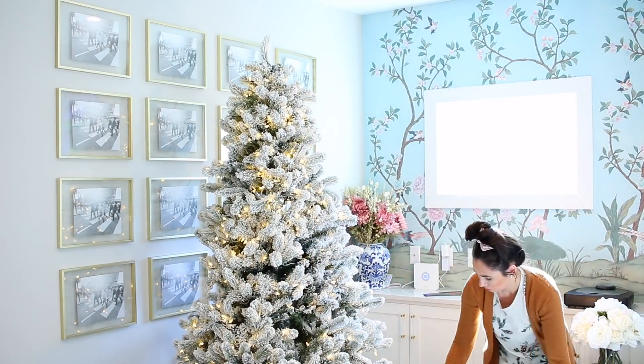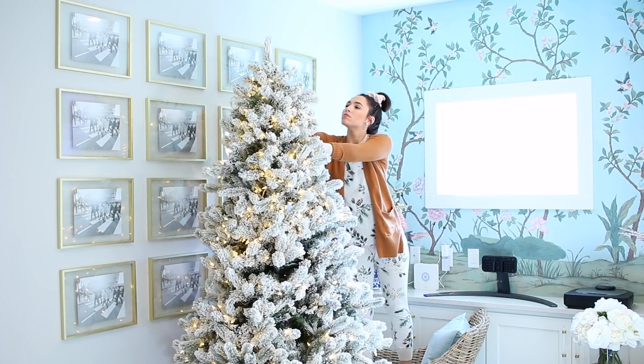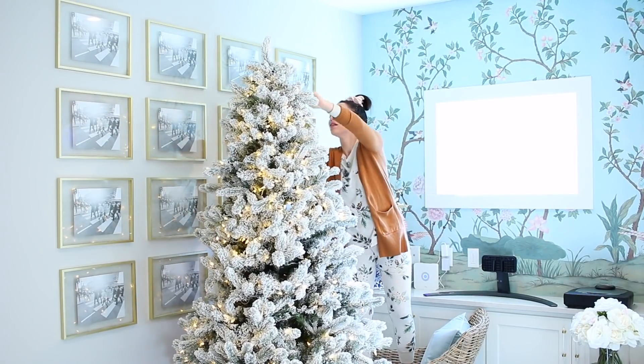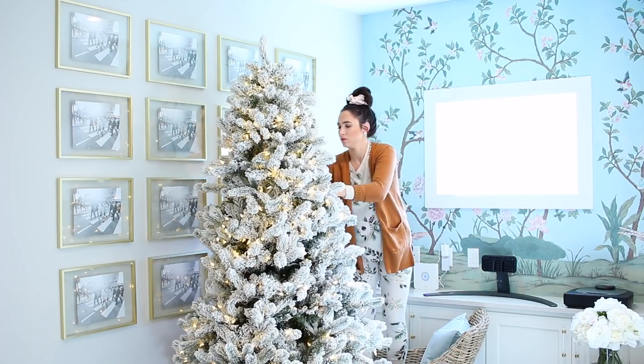The only thing I need to do is what I'm doing right here — straightening out all the branches and making them look how I want them. I do about half of this before I put on the ornaments, and then the rest I do afterwards. That way if I need to make a space for an ornament or fill an empty spot, I can fix it at the very end.